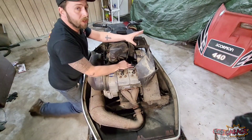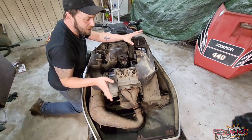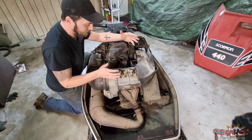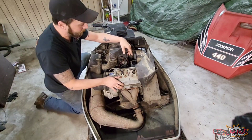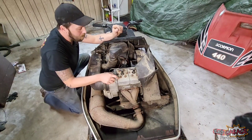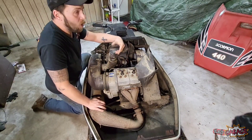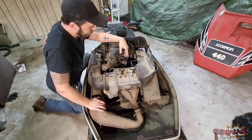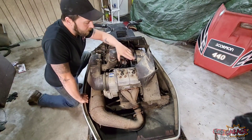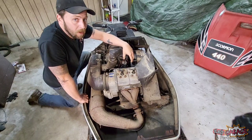We're under here — we actually unbolted the hood yesterday because the front hinge is really rusty and didn't want to move, and we don't want to break the hood opening and closing it, so it's just easier to take it off. Here is the best and the worst part of these later Scorpions: the Cuyuna 440. They also made them in a 340 displacement. One difference between the Cuyuna motor in a TK versus a Whip is the Cuyuna in the TK has a Mikuni Powerjet carb — it's a round slide carb.